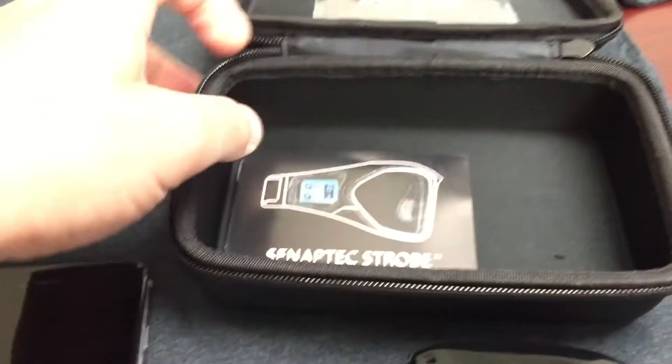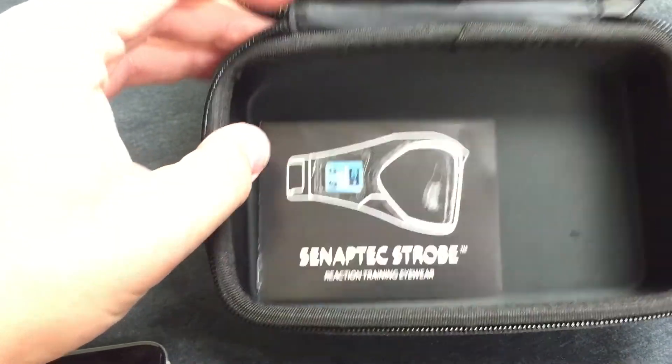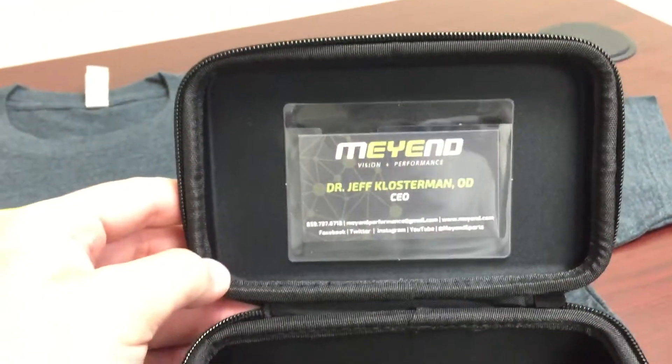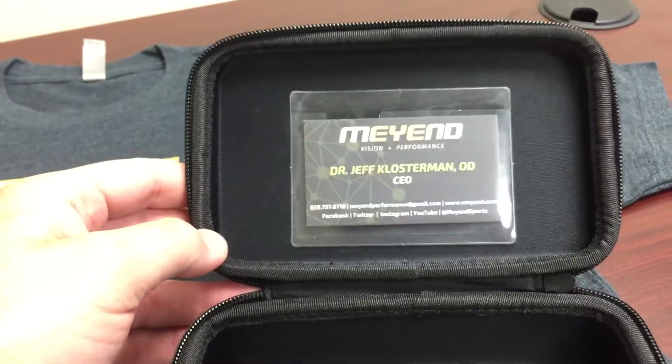We also have a shortcut guide — this is also inside the app — but there's a little booklet, and of course if you ever need me or have questions, I'm always available. My cell phone number and everything is right there on the card.